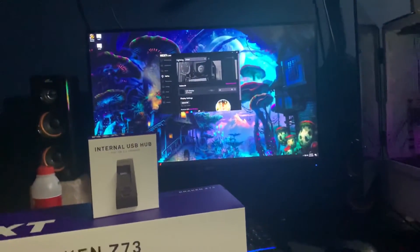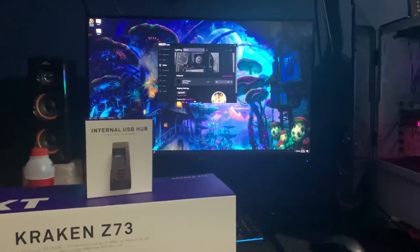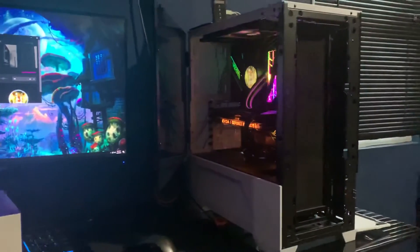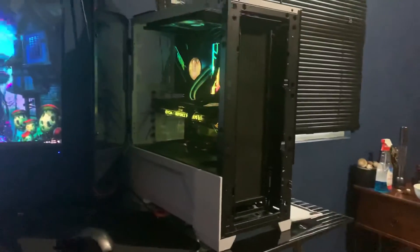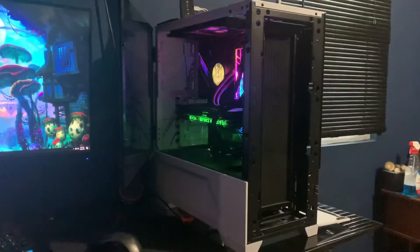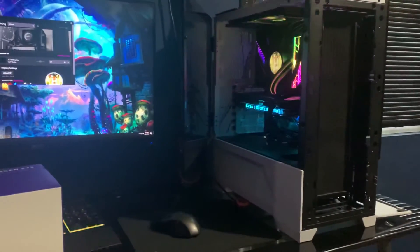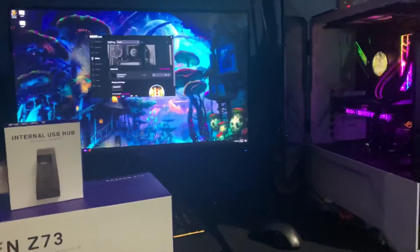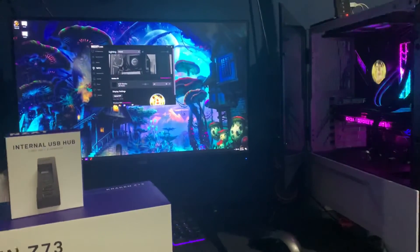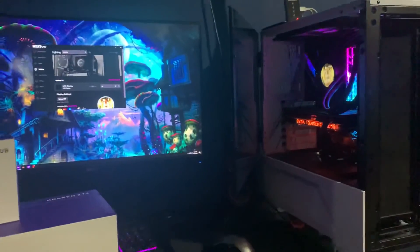That fixed it. Go ahead and get the internal USB hub — as you can see, it's fixed. The settings are open for changing the GIFs and one is running right now, so it works around whatever issue ASUS motherboards have. If you have any questions about installation or getting one from NZXT, put them in the comments below. Good luck and enjoy your water cooler with the LCD screen!